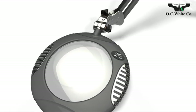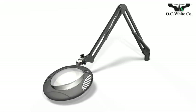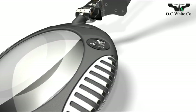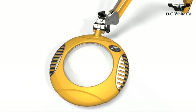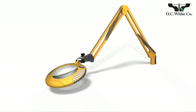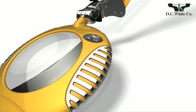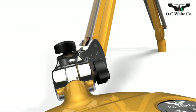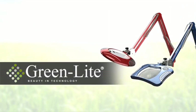Greenlights LED magnifiers from OC White set the new standard. Cast aluminum shades and steel arms for ESD safety. Optical grade glass and the largest lenses in the industry. 3-axis adjustability for total control. Striking designs and brilliant finishes. Patented arms with superior holding power. 5-year, 50,000-hour LED warranty, and a 10-year mechanical warranty — the best in the business. The Greenlights series from OC White.